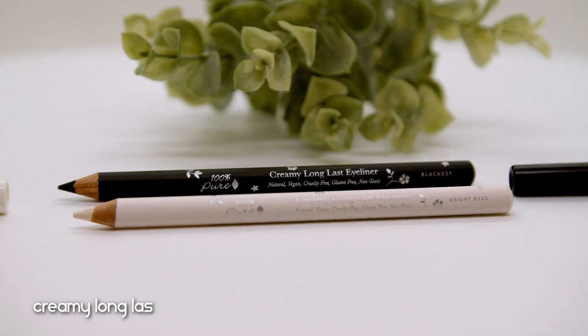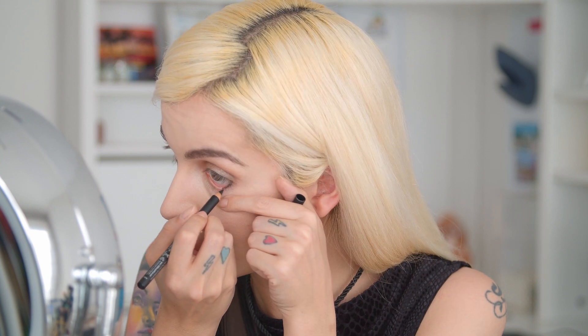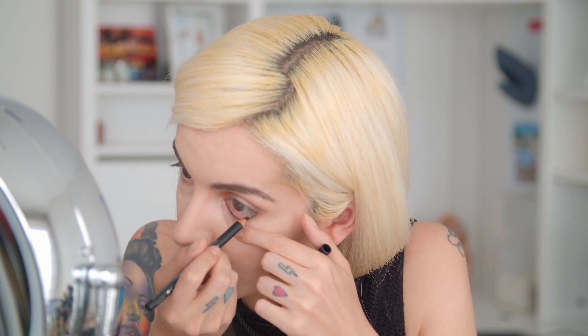I want to use their eyeliner on my waterline. This is their Creamy Long Last Eyeliner and it retails for $26. I have it in black and in white — I hope they're creamy and can stick in my waterline. I'm going to use the black one. This went on like butter — really creamy, great formulation. I love this eyeliner.